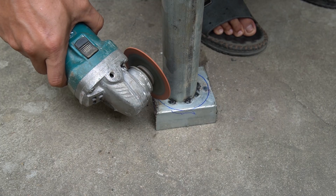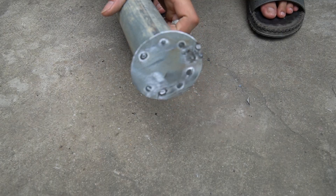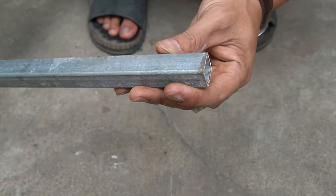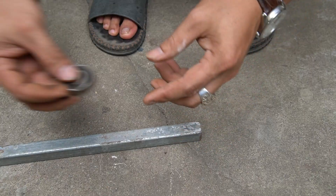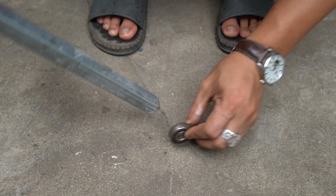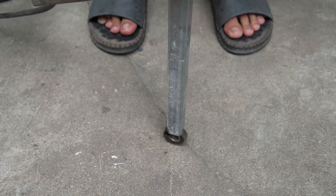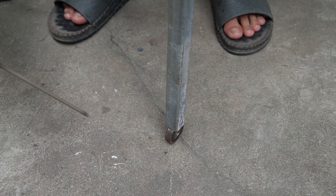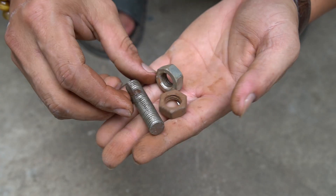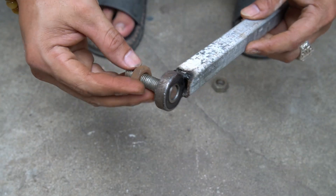I will cut the end cap to the size of the door with the 76-millimeter iron pipe. Next, I will make a crankshaft from a piece of iron and a bearing. I used one extra-long screw and two bolts.